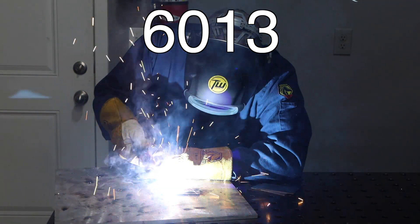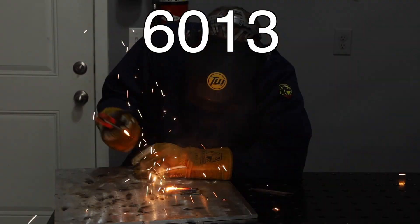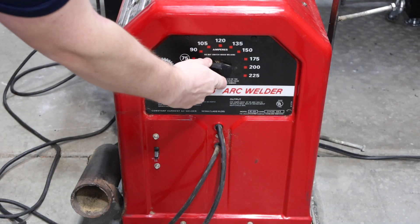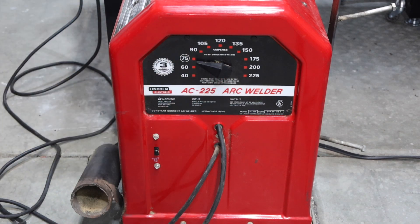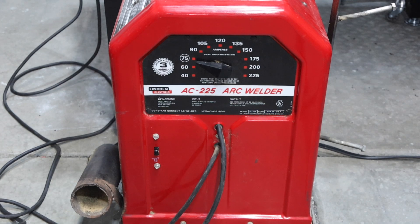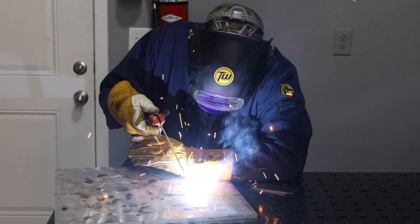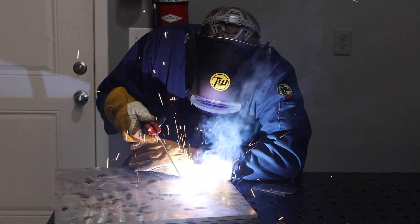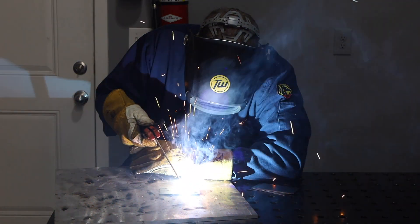I'm going to be using this AC 225 buzz box. These electrodes run really well on DC or AC, so it's a really good fit. With this setup I'll start off by welding a bead on plate at 75 amps, and that's a good place to start if you're learning to weld — get beads on plate down before you move to anything else.